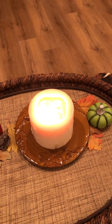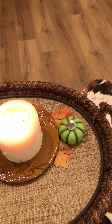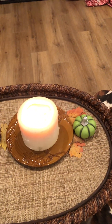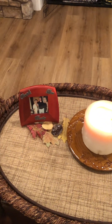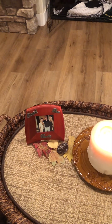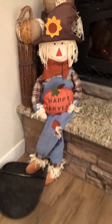Moving right along — I just added some leaves and a plate here, and this candle I got at a garage sale for about two dollars. The green pumpkin is from the dollar store. Don't be afraid to add other colors into your decorating — fall doesn't necessarily have to be your typical brown, red, and yellow. Add some green, a variety of different colors to your palette, and it makes it really beautiful.